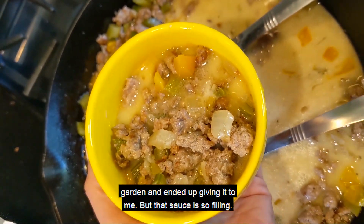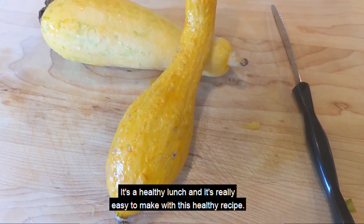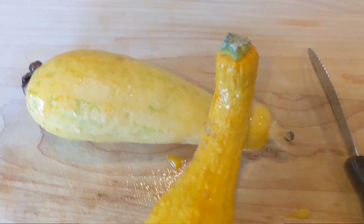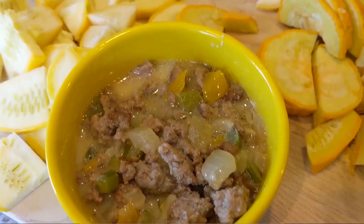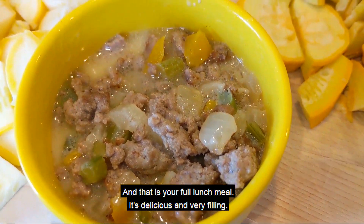That sauce is so filling. It's a healthy lunch and it's really easy to make with this healthy recipe. And that is your full lunch meal — it's delicious and very filling.